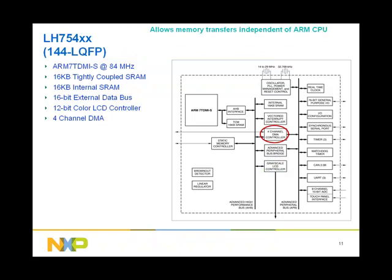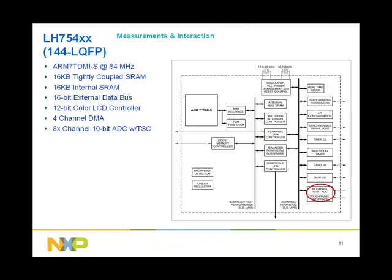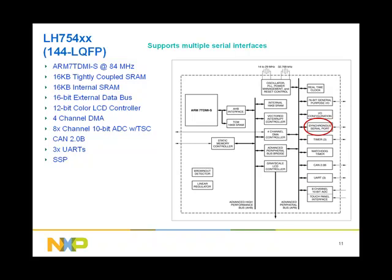4-channel DMA allows memory transfers independent of the CPU, thus boosting performance. 8-channel 10-bit A-to-D with touch screen controller for voltage and temperature measurements as well as interaction with the LCD. A CAN 2.0B for automotive and industrial applications. 3 UARTs for serial communication, for example interfacing with a GPS module or a Bluetooth module, as well as for debugging. A synchronized serial peripheral interface (SSP) that supports three standards: Motorola SPI, National Microwire, and TI's SSI.